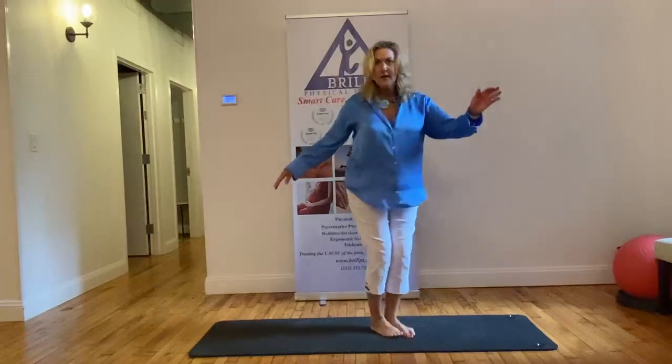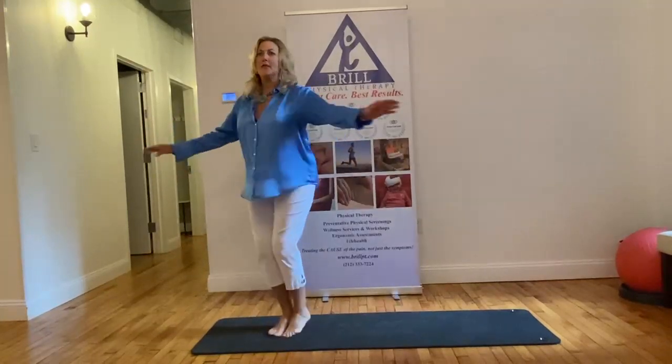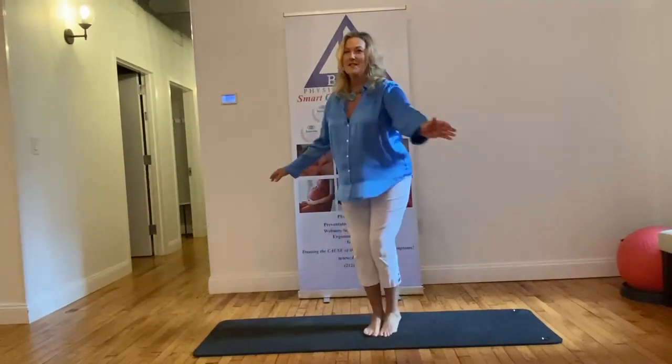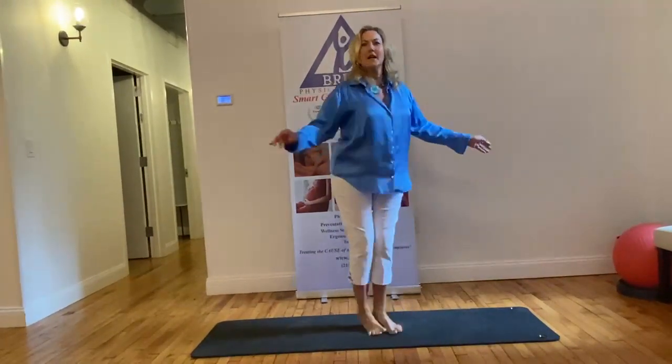You put the feet together and you're going to alternate moving the feet side to side, keeping them together, and come back the other way. You can do five in each direction. It's not so easy, because you'll have certain strengths in one foot and certain weaknesses in the other.